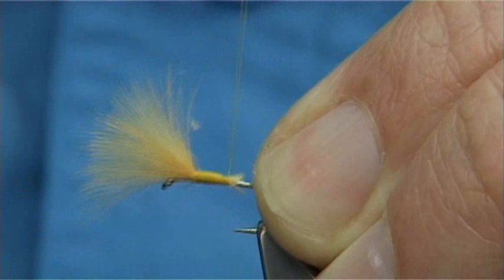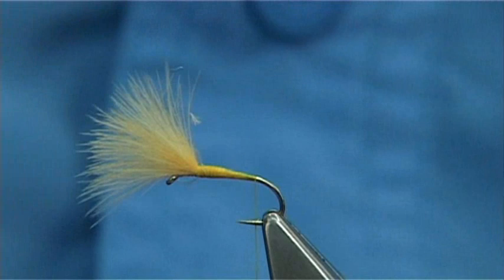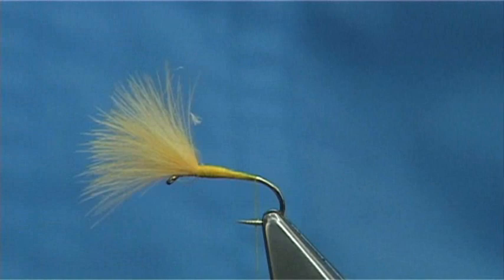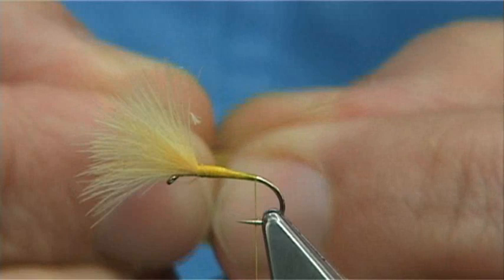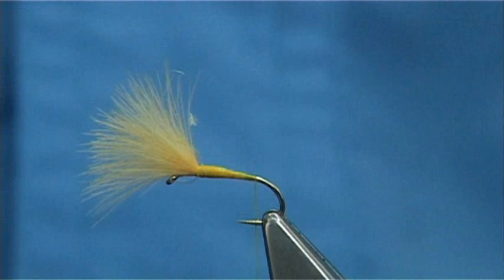Stop at just about a turn or so short, with the thread being in line with the barb of the hook. Now the tail fibers can be either hackle fibers or in this case microfibits. I am looking for two for either side. They are quite fine so you need good eyesight to see them — I am struggling because I have my glasses on, so I'll take my glasses off so I can see what I am doing.